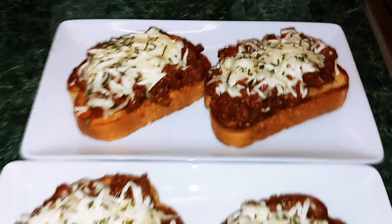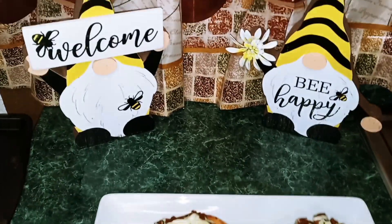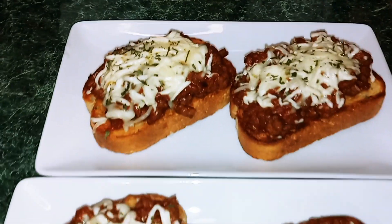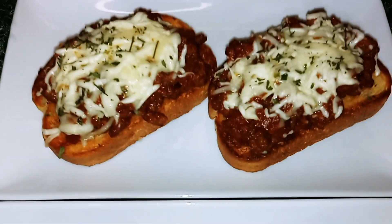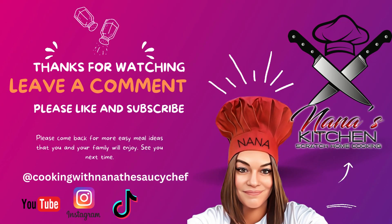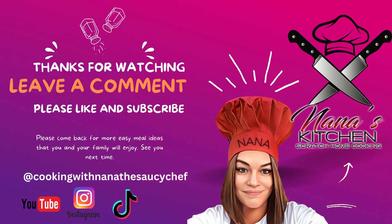Thank you guys so much for watching. I hope you enjoyed this video. Please come back, please like and subscribe. And until next time, this is Nana, the Saucy Chef. We'll see you next time. Bye!